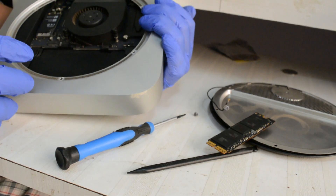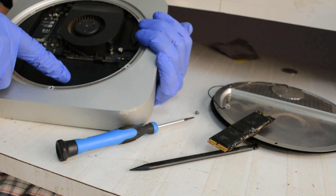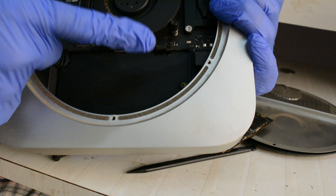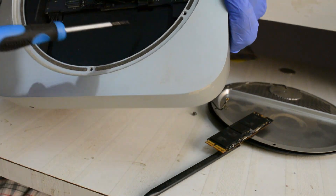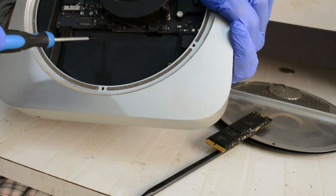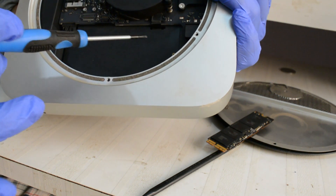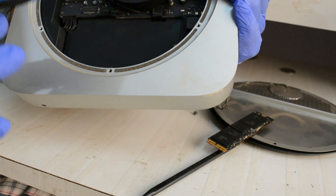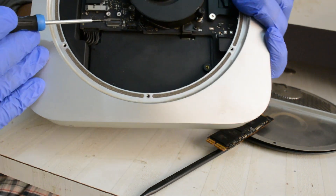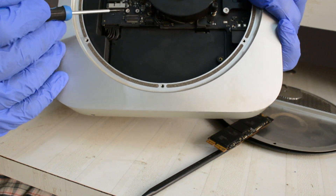Underneath the steel plate there is a hard drive, and this cable you see is coming from the hard drive which is below this little plastic. We are not going to replace the old hard drive — we are going to keep it as it is. But if you locate your Mac mini here, you will see a small connector.